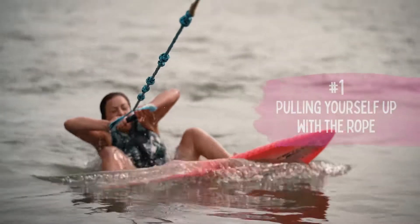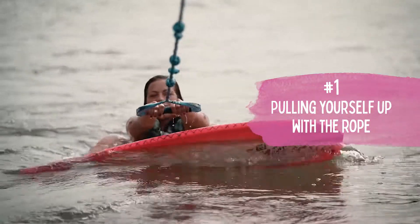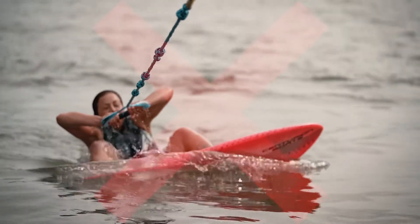Number one most common mistake is pulling yourself up with the rope. You keep your arms straight and let the boat pull you up. That's the easiest way to get up — otherwise you're going to be pulling yourself and most likely just falling to the side.